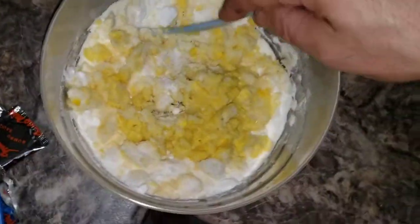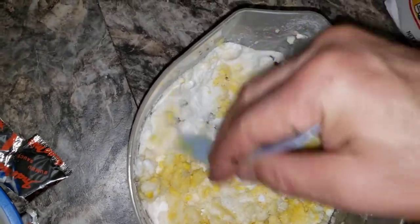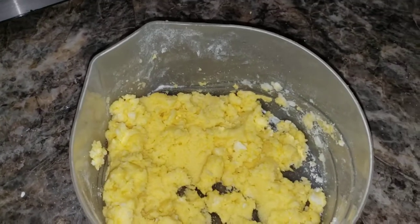I thought about adding peanut butter, but I want to try this first before I do another batch with peanut butter. All right, all mixed up.